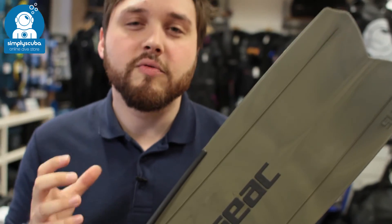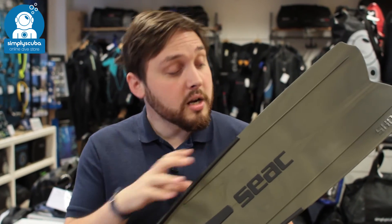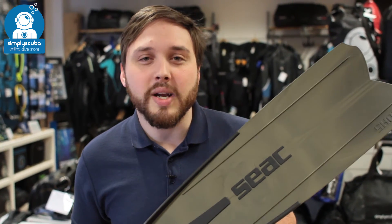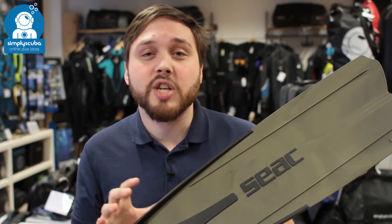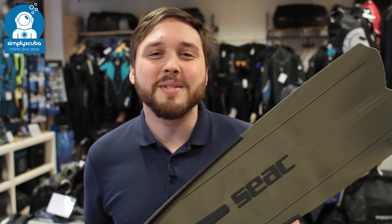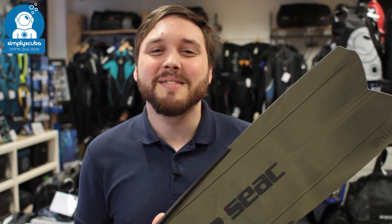So these are a great hard blade fin — your real efficient, get-you-there-quickly pair of fins. They will take a lot of energy to move you through the water, but you'll get there very quickly. That's the SEAC Shout S900 freediving fin. If you missed my latest episode of Scuba Tube you can click the link to watch that. Thanks for watching — safe diving.